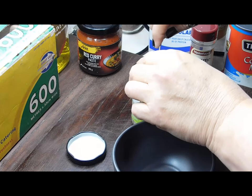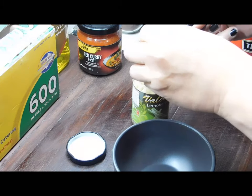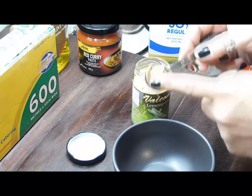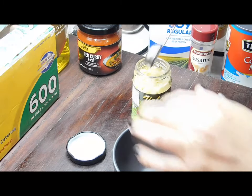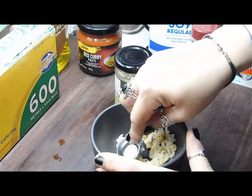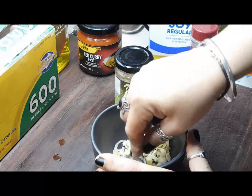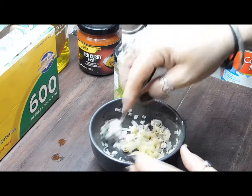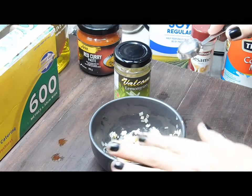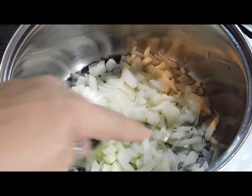For the lemongrass, you need two teaspoons of lemongrass paste. Since I'm using the jar, I'm going to use four teaspoons instead. I broke my mortar and pestle, so I'm just going to use a spoon to crush it down as best I can. So the measure is two teaspoons of paste, or four teaspoons from the jar.